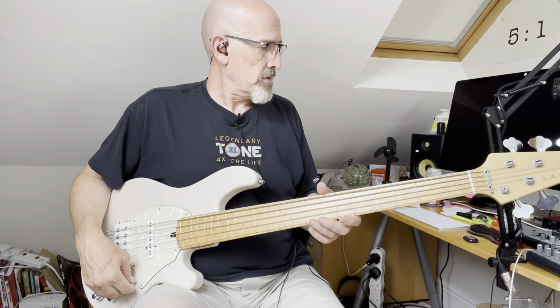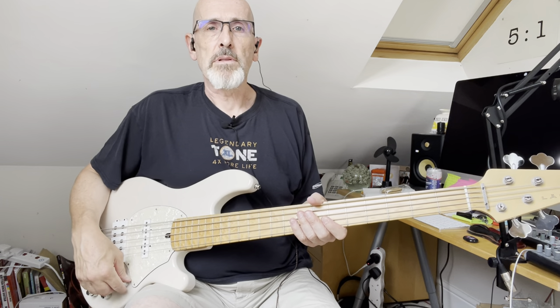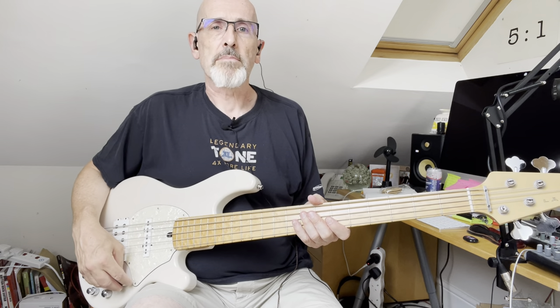Okay, so at the moment we've got the EQ on the desk flat, EQ on the bass flat, and all pickups, all coils in.